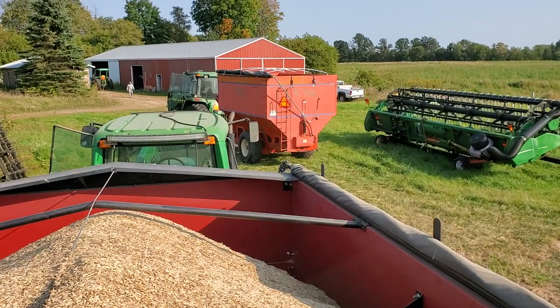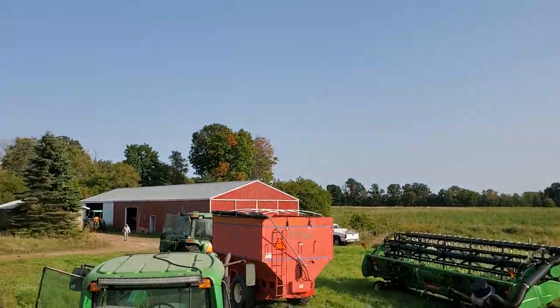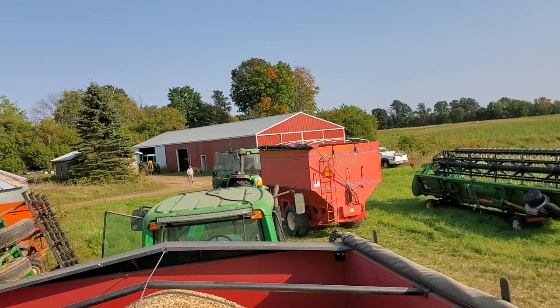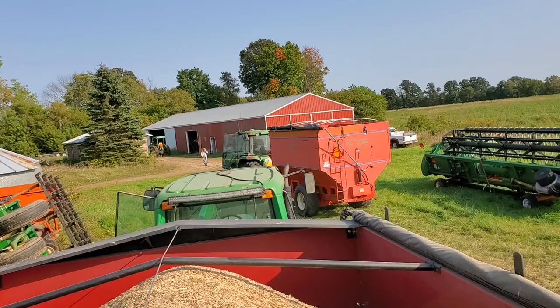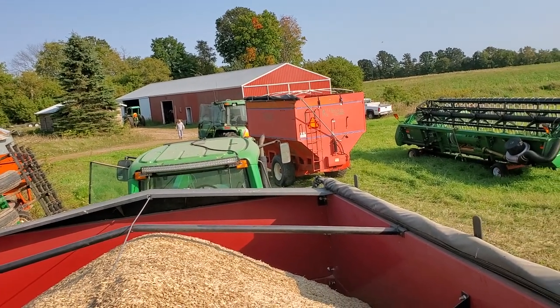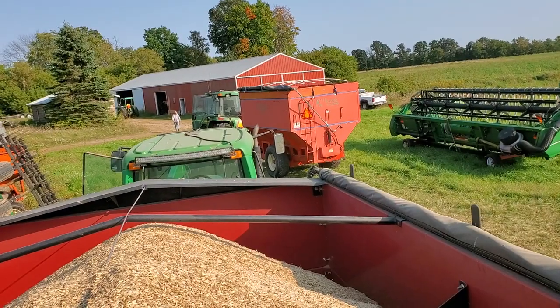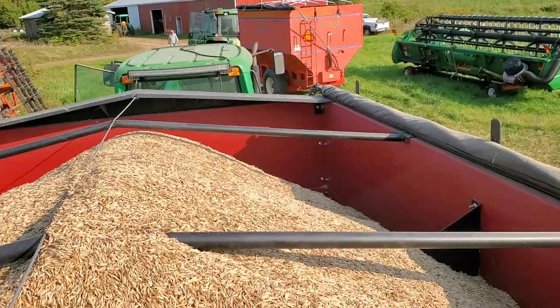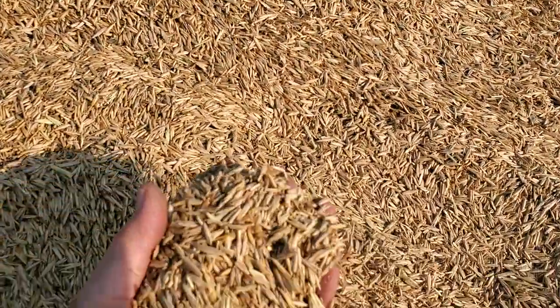I came out here the day after the previous Kernza recap, because there were some things I left out. For my own records and memory, I want to make a note of what happened today and what we did. I didn't show a sample of the Kernza grain yesterday, but this is what we've got.